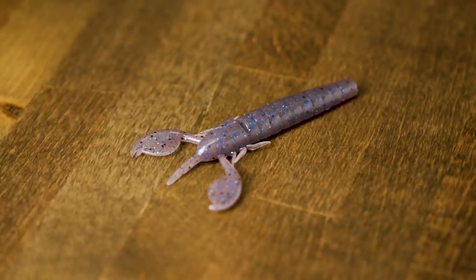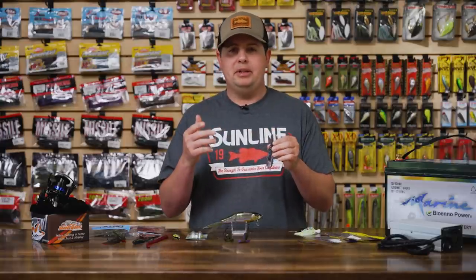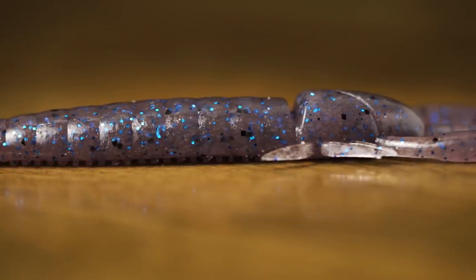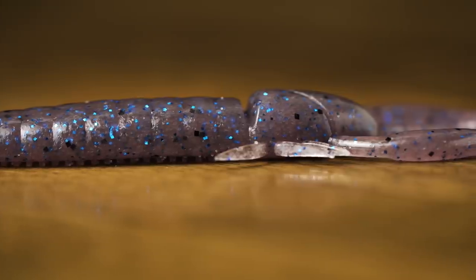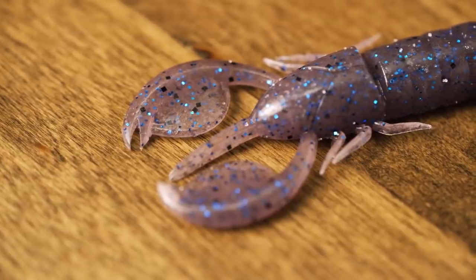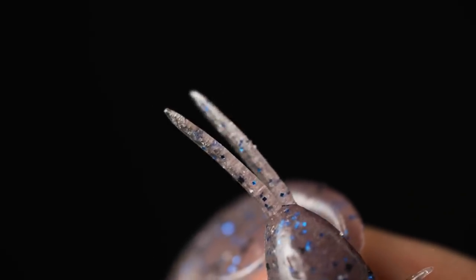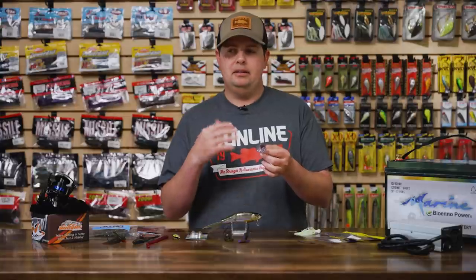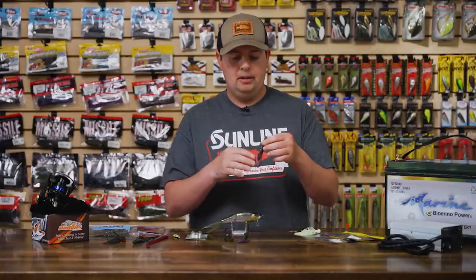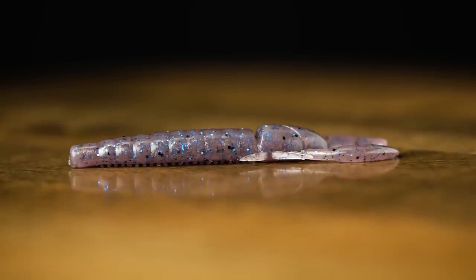Next from Deps is the new Clap Craw, one I'm super pumped about. It's got a really streamlined profile — great for flipping and pitching into really heavy cover when you need to slip through dense vegetation without appendages getting you snagged. It's got two appendages on the end for action, and when it gets on the bottom, little antennas separate and legs on the side give you micro vibrations with just a little water movement. You can put it on a small finesse jig, wobble head, or Texas rig to get that secondary super subtle action.